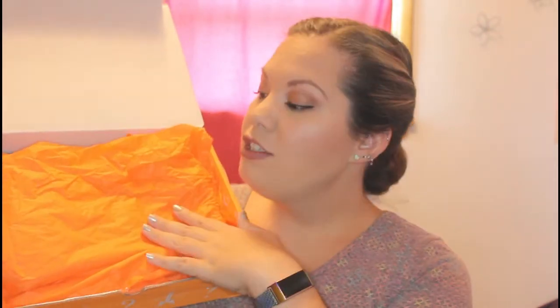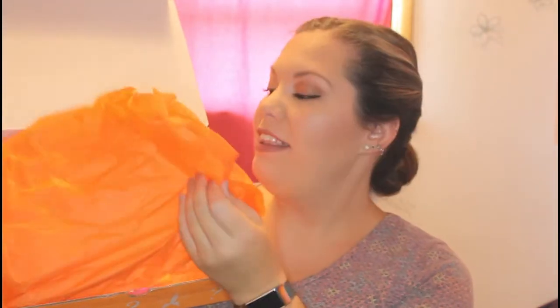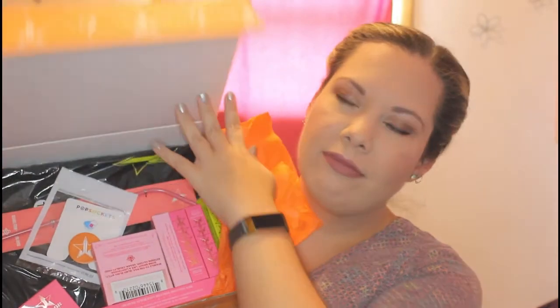When you first open it, it is orange — it's all orange. I think they're going by the jawbreaker theme since that was the summer release. They're going with bright colors because the other box was yellow, I think. So we have yellow tissue paper in here to cover everything up. And here's everything that's in here. There's a variety of stuff. I can see the pop socket already, so let's just dig in.